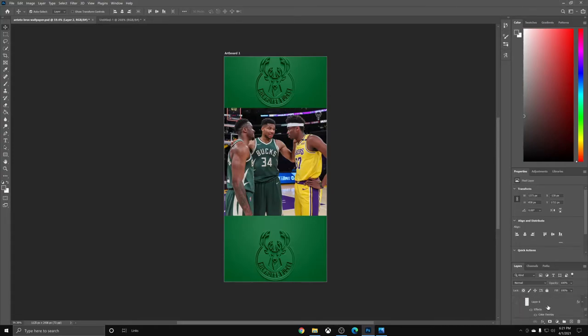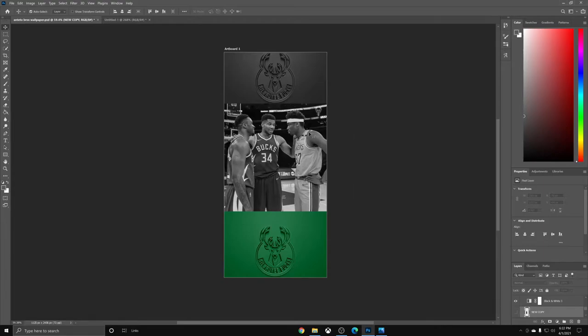Now I'll explain why the top logo is underneath the photo layer. To get the black and white effect, you click on the layer you want to make black and white, go to Adjustments, and click on Black and White. That creates a black and white filter above your photo layer. With the black and white filter on, it makes the top logo black and white and makes the main photo completely black and white.